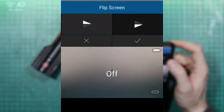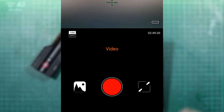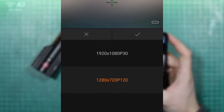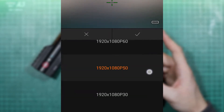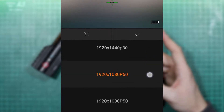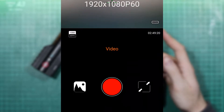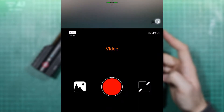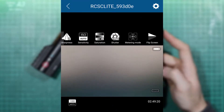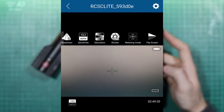On the main screen you can change recording resolution. Available modes include 720p 120fps, 1080p 30fps, 50fps and 60fps, and 1440p 30fps. You can also see how much recording time remains on the memory card. There's also a button to turn on a crosshair to help set up the camera, though it is not visible in the actual recording.